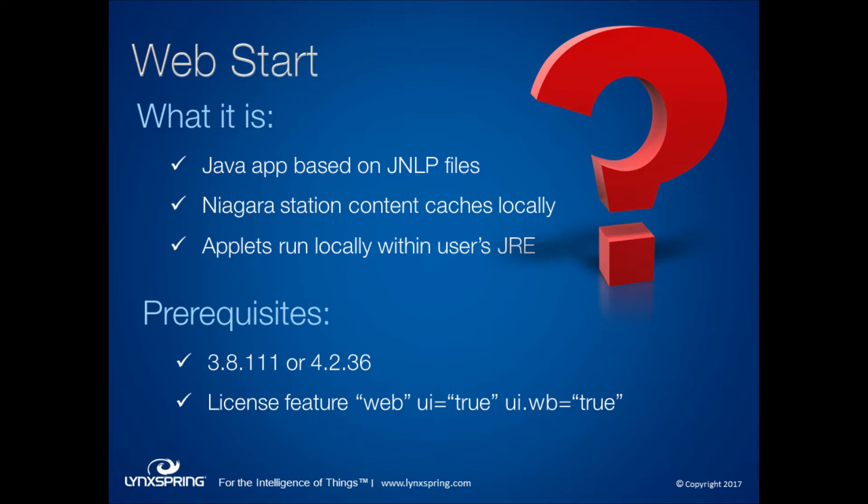All you need to use WebStart is Niagara version 3.8.111 or the latest 4.2, which is .36. You do need to make sure that you have the license features web UI equals true and UI.wb equals true so you can launch WebStart.